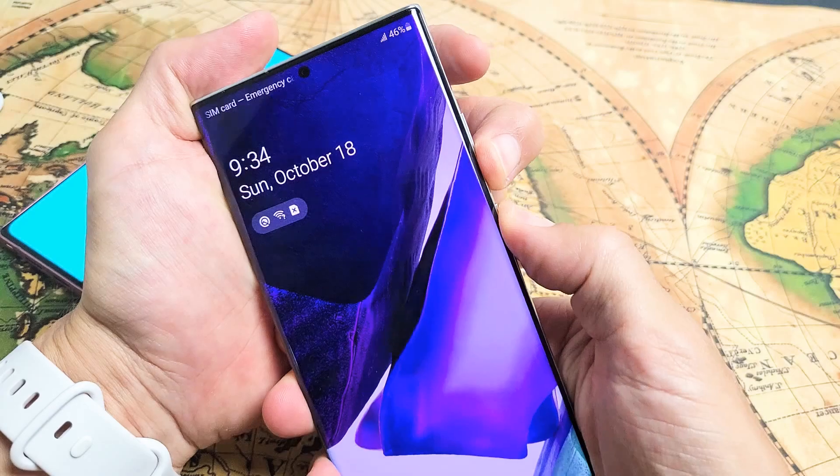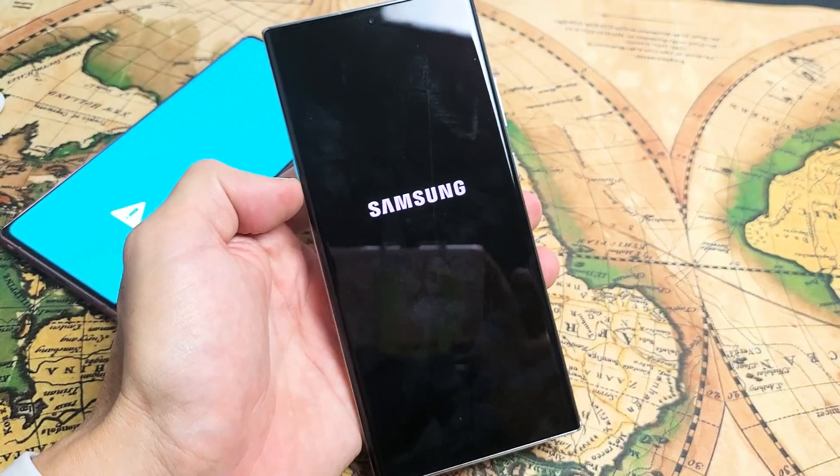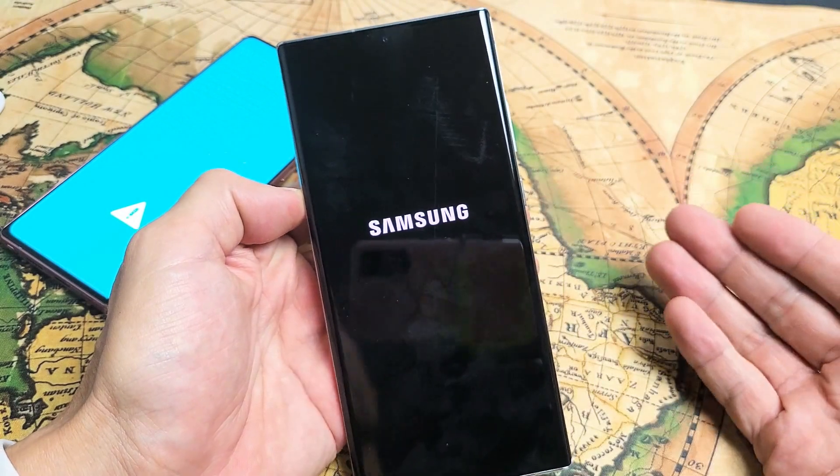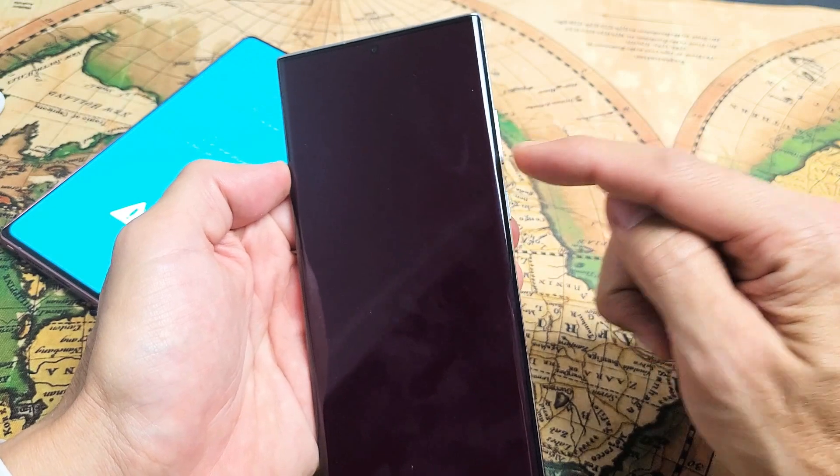How you got into this: first, your phone was completely off. Once it was completely off, you pressed and held three buttons — the volume up, volume down, and power button.